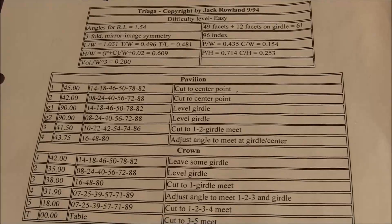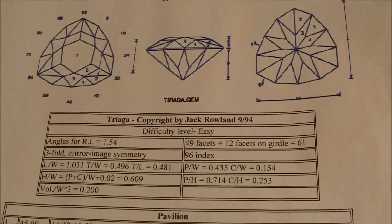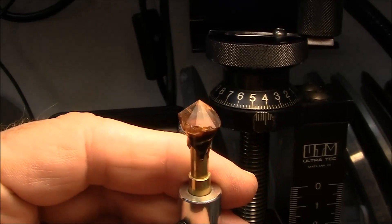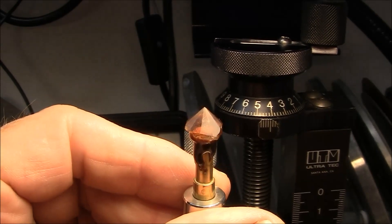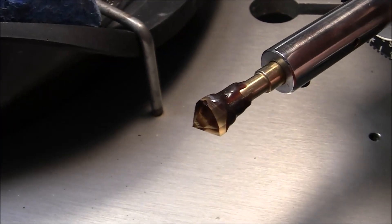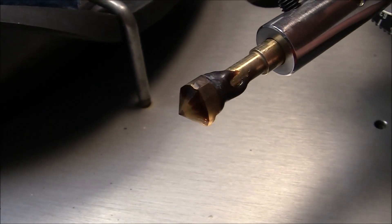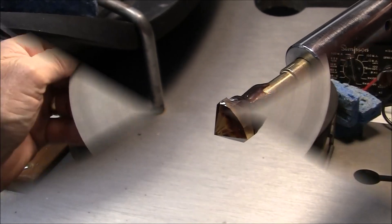I was looking for a triangle design that doesn't have sharp corners because they are prone to chipping, so I looked this one up and it looks very promising. I've gotten started here cutting the pavilion — I'm cutting to a center point first, and later I'll start cutting the brake facets and also the girdle facets at 90 degrees. As you can see I've still got a little more cutting to do; I have a couple of low spots that need some more cutting.